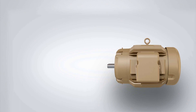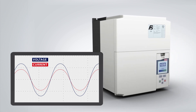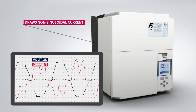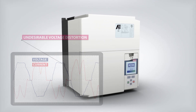Electrical loads like resistors and line-fed induction motors draw a sinusoidal current from the supply. Most commercial VFDs use a six-pulse bridge rectifier to convert from AC to DC power. Six-pulse inverters draw a non-sinusoidal input current, which creates distortion on the supply voltage. This voltage distortion is undesirable because it can negatively affect the operation of other electrical loads.